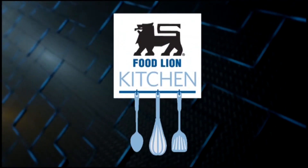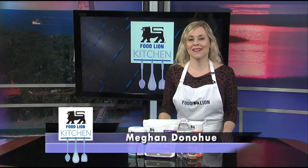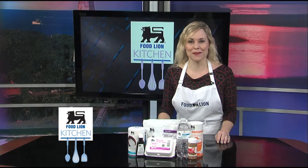This is your Food Lion Kitchen Break. Season's greetings from the Food Lion Kitchen. I can imagine there are quite a few of you who will be entertaining guests in the upcoming weeks. When you're sitting around and talking about the year's events, why not have on hand today's recipe?